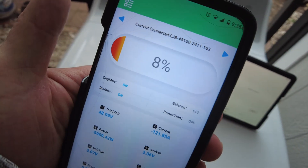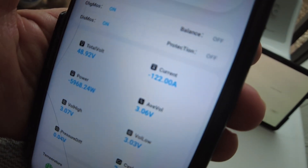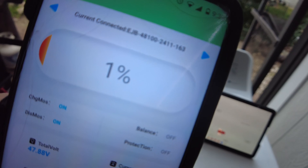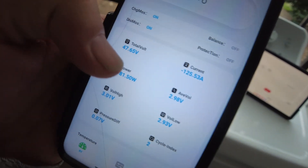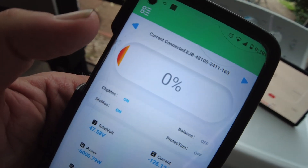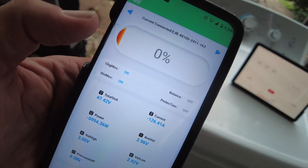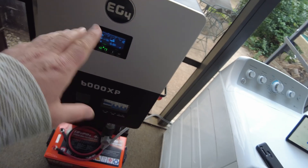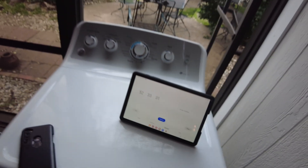We are at 46 minutes and the app says we have 8% left. We're getting pretty close to this thing being done. The app is now saying 1% left and we've gone 50 minutes. Now we're at zero — it's actually got some more left in there, so we'll just let it keep running. The dryer turned off — it may have been that the inverter saw the battery voltage was low. I stopped it at 52 minutes and 33 seconds.